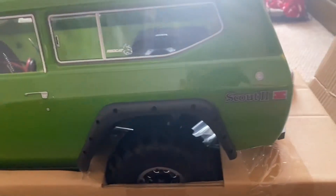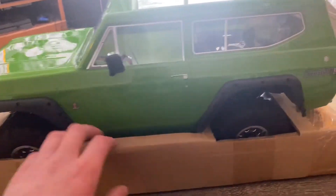Looks awesome, feels really nice. I'm going to pull it out of the plastic, and I know on the underside here we've got a couple of zip ties, so I'll get those off right now.